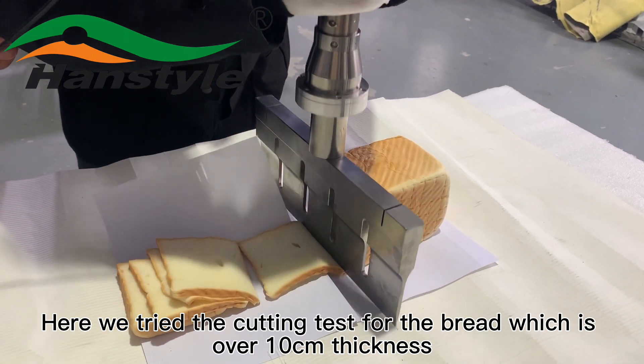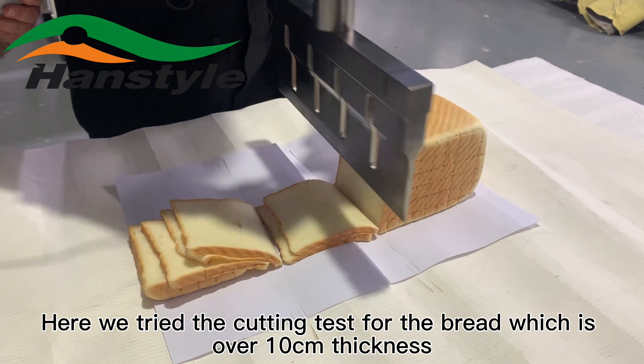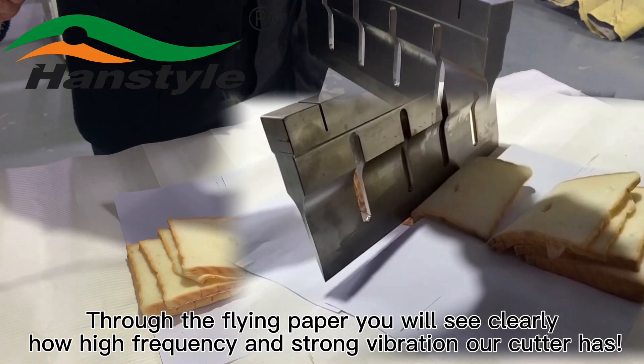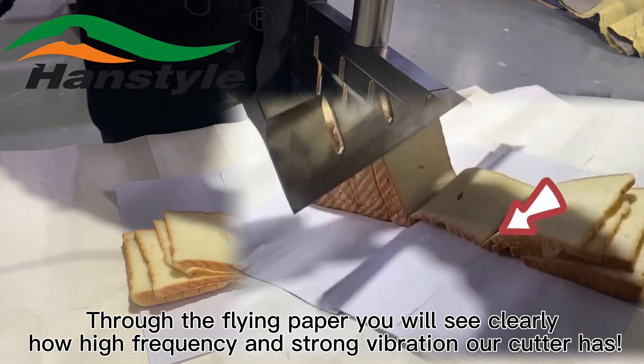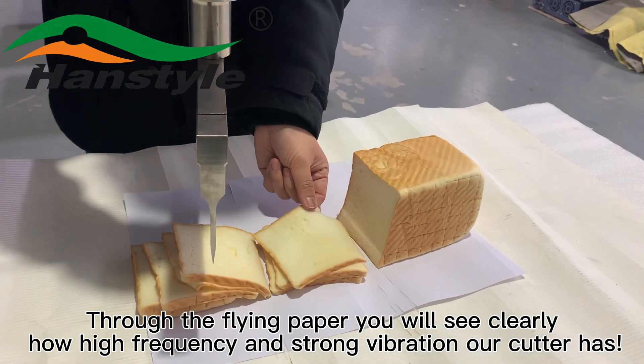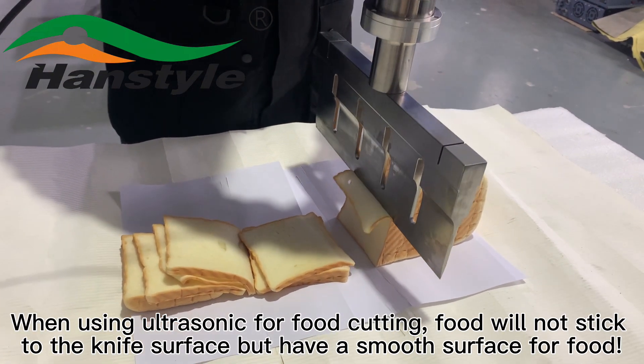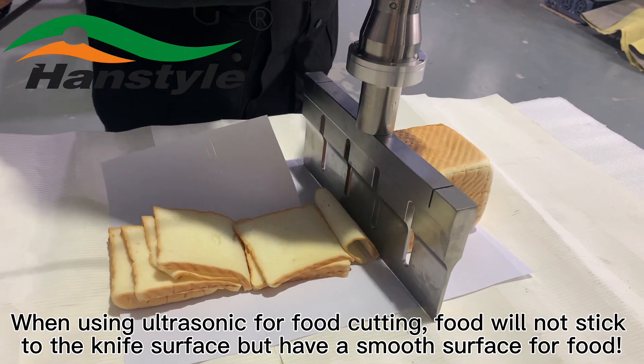Here we perform a cutting test on bread over 10 centimeters in thickness. Through the flying paper you can clearly see how high frequency and strong the vibration of our cutter is. When using ultrasonic cutting, food will not stick to the knife surface.